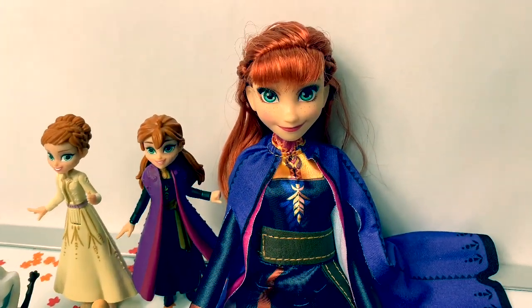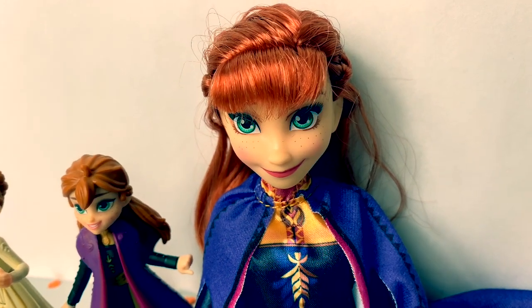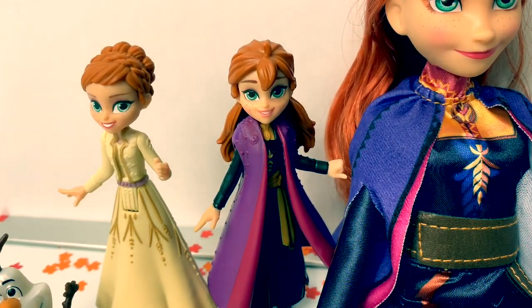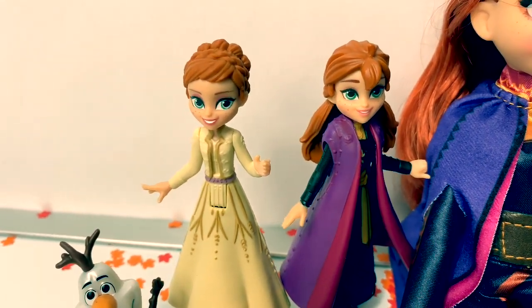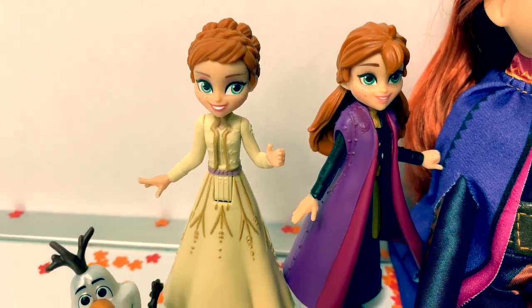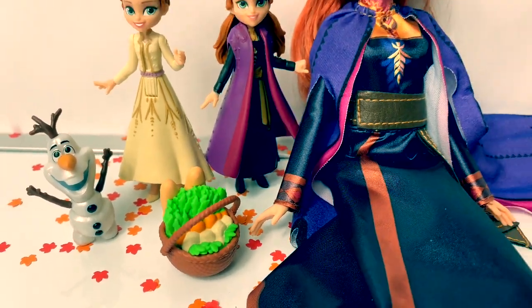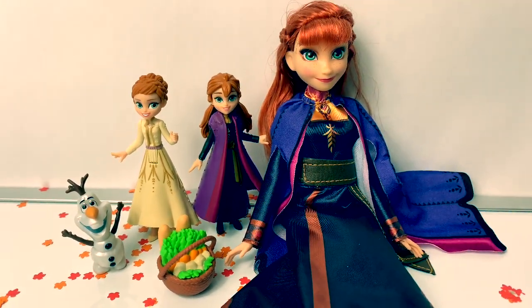Just do the next right thing. Take a step. Step again. It is all that I can do. The next right thing. Bye.